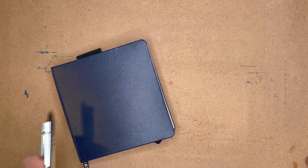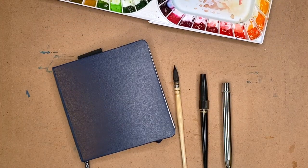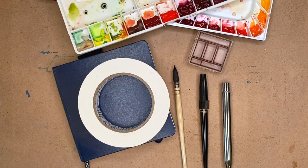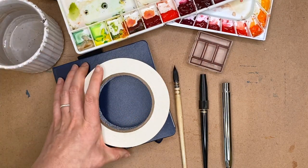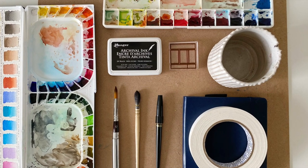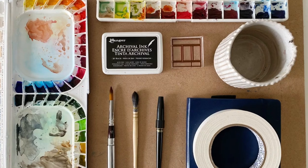Alright, so those are all of the supplies that I used the most in 2019. I hope it was fun to see my supply roundup from this year, and that this was helpful. If you haven't already, make sure to hit subscribe on my YouTube channel and hit like on this video so I know you liked it, and then I can create more just like this. Thanks for watching.